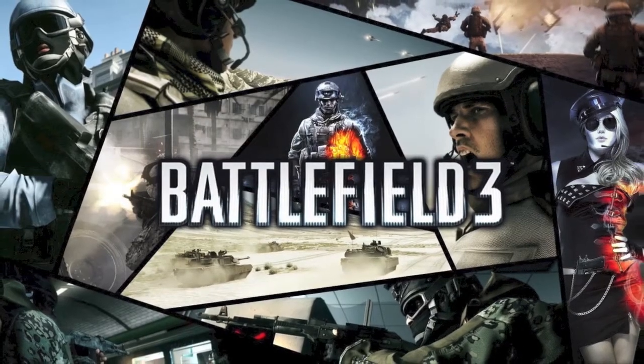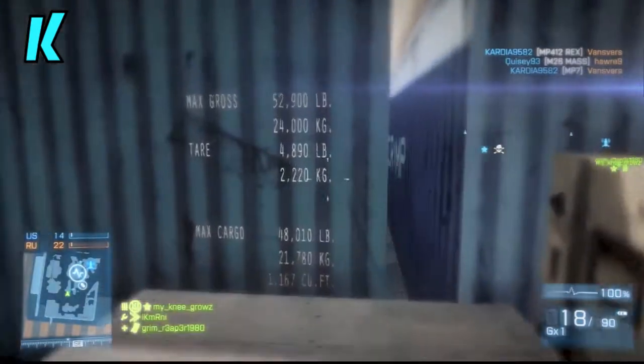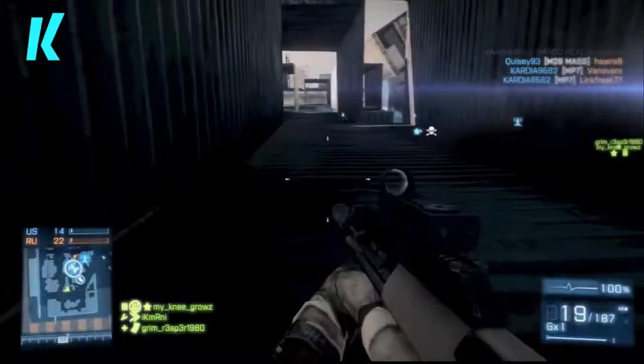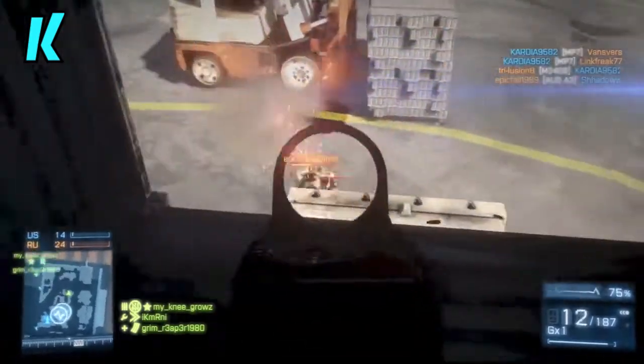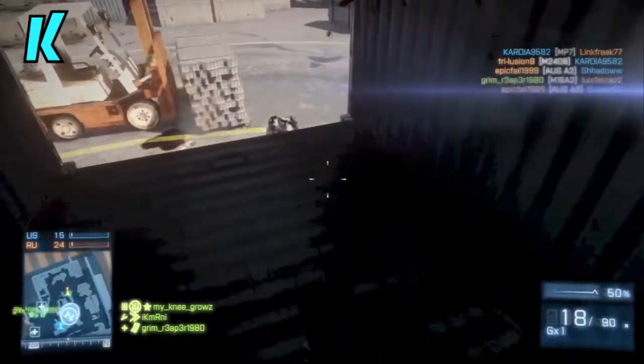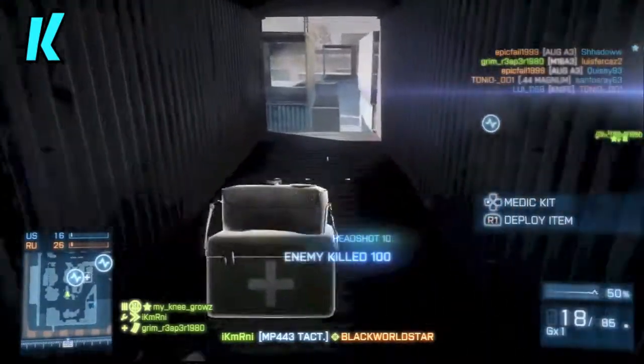Hello everyone, this is iCameraNaya here, and today I'm bringing you another commentary over some Battlefield 3 gameplay. Today we'll be talking about the PlayStation 4 controller. There will be a picture on screen and also as the thumbnail, and we're gonna do a little analysis breakdown.